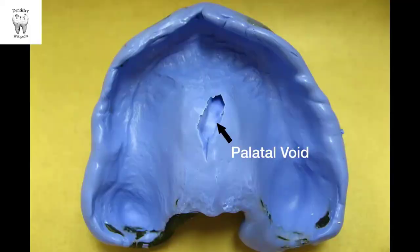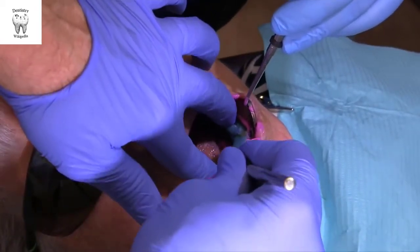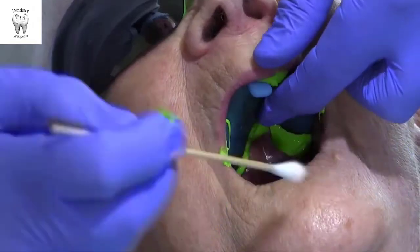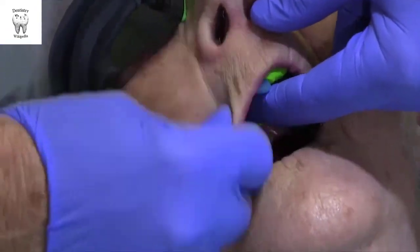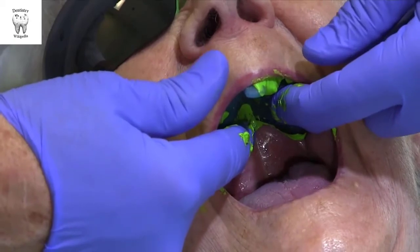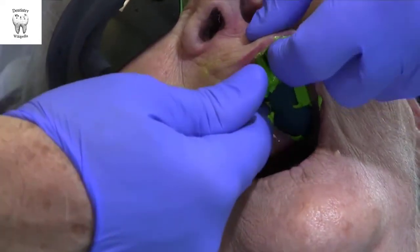Seat the tray in the anterior region first, aligning it with the labial frenum, then rotating the back of the tray into place using slight vibration or wiggling until you see a continuous layer of impression material around the entire border of the tray. Seating the impression tray from front to back minimizes trapping air in the palatal vault. If there are any areas without impression material visible, continue to vibrate the tray into place. Do not remove any mirrors until you see material around the entire periphery. After removing mirrors, use cotton swabs to quickly remove excess at the posterior borders of the impression to improve patient comfort, then lightly border mold.